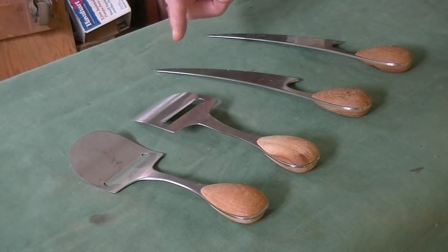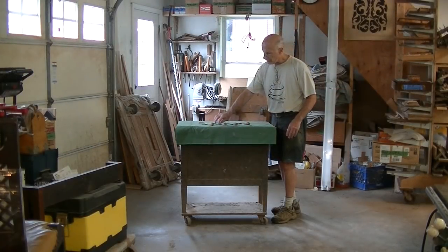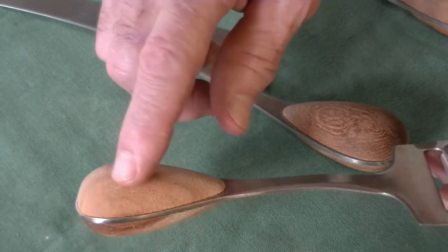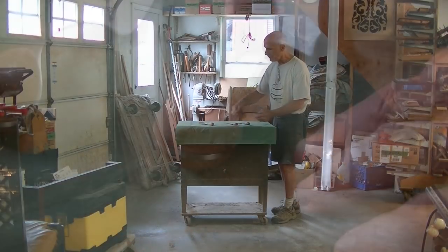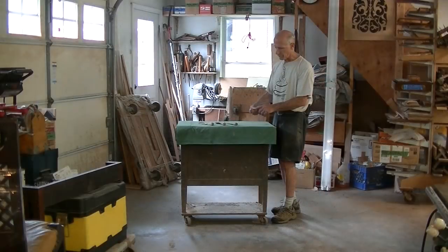The round handles fit into a corresponding hollowed-out part on a cutting board to make a set. These handles are all here. They're not in horrible shape, except I suspect they've been run through a dishwasher many, many times. They're completely dried out and need to be refinished. One of the handles though has a bad burn mark, and we're going to have to deal with that.